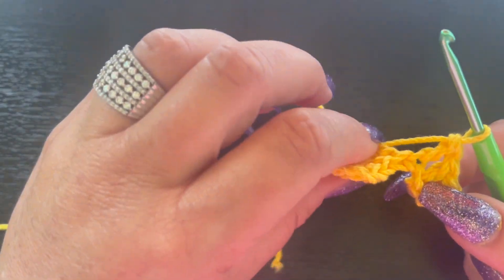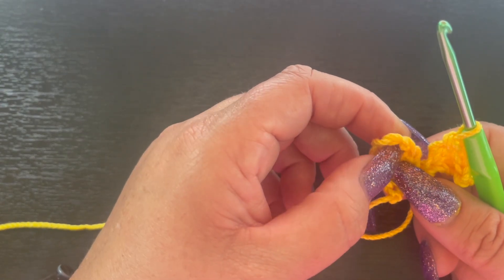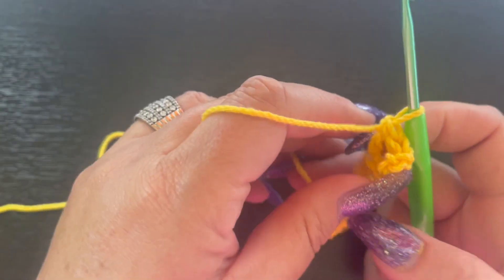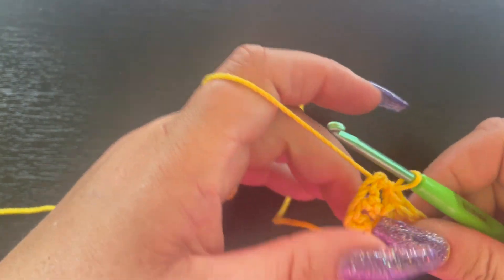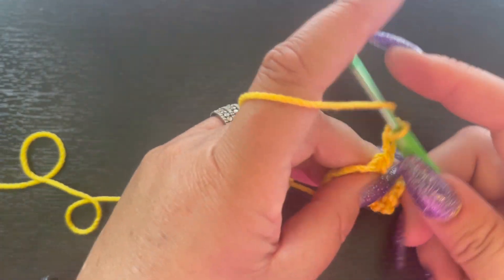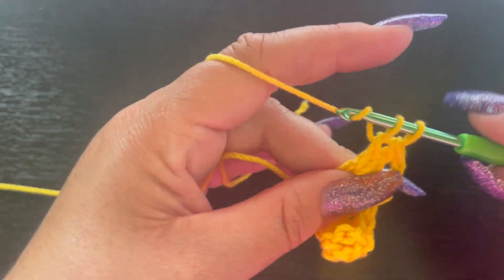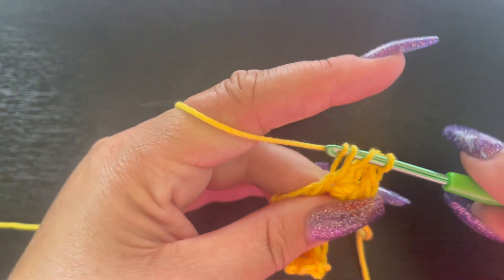Now we're going to come over to the very first chain-three space at the very beginning and we're going to slip stitch, then chain three. Now we're going to place three double crochet in this chain-three space: there's one, two, and three.